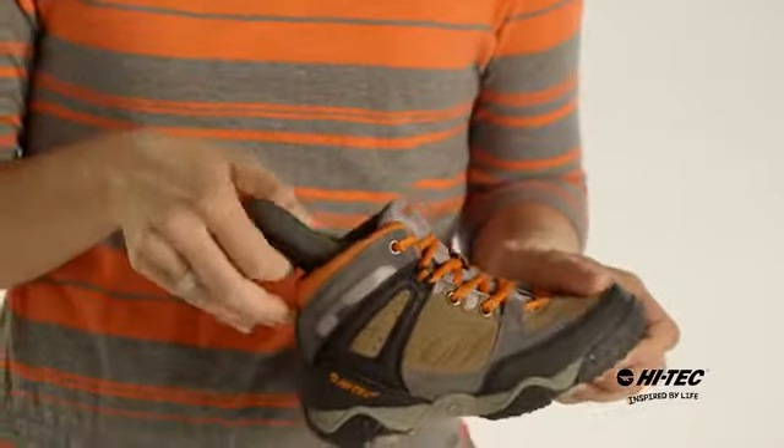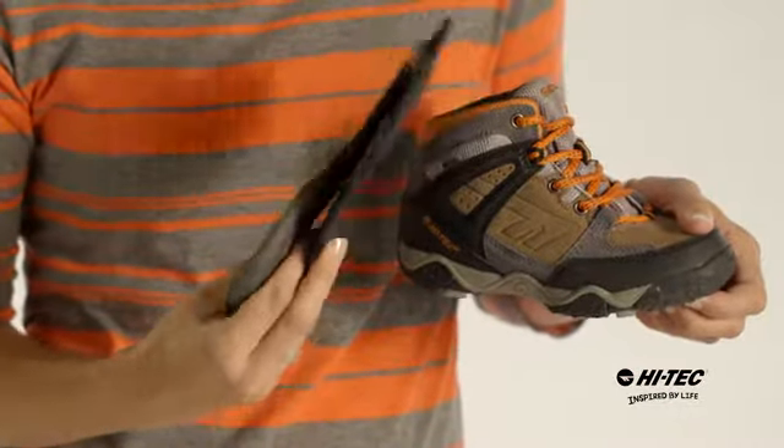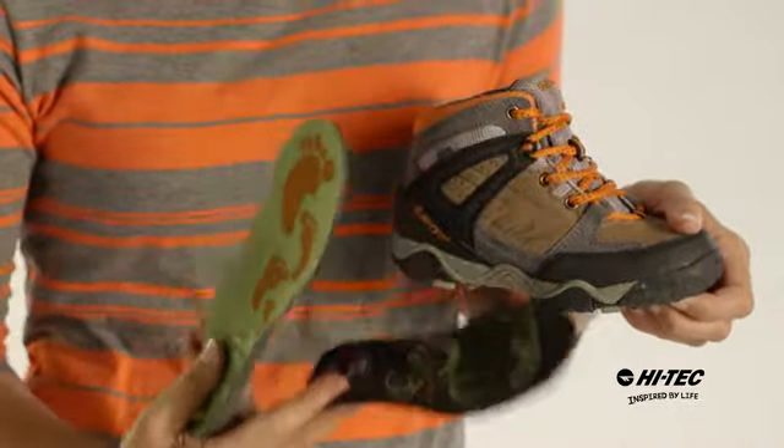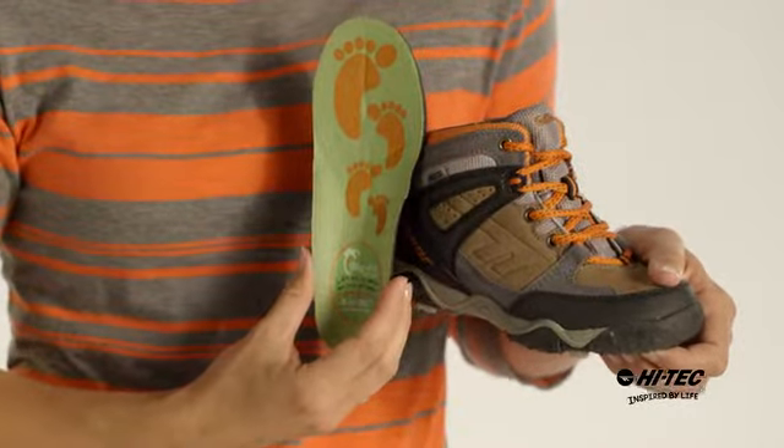This shoe also includes our Big Fit System, which is a dual insert system. As your child's foot grows, take out the volume adjuster and toss it. Put this insole back in and you'll have a few more months of life left in the shoe.